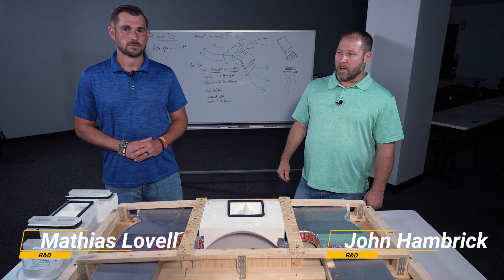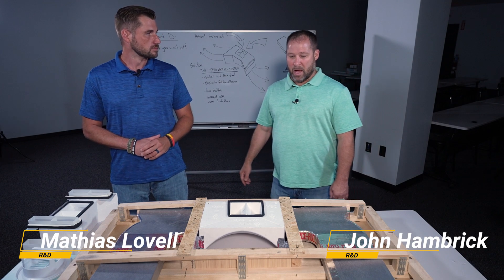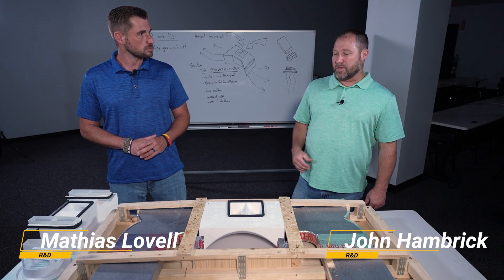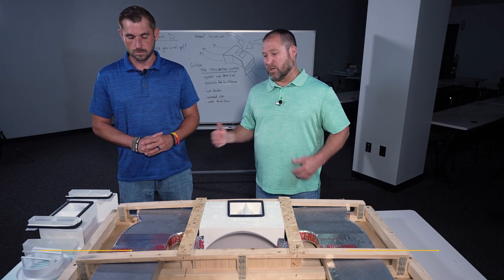Hey guys, John Hamburg here with Matthias Lavelle. Today we're going to talk about our newest initiative, the TRIO Airflow System. Matthias, tell us a little bit about what this does and what's involved in it.